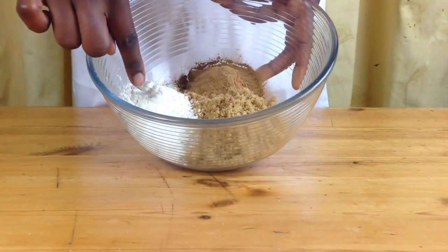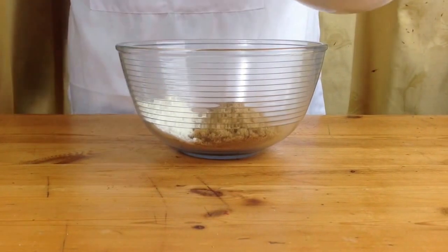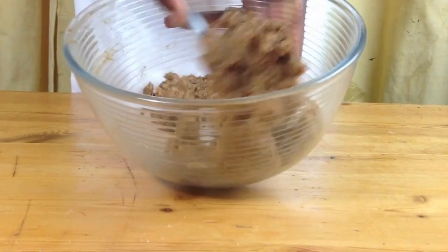While your dough is rising, make your cinnamon butter paste which will go on your rolls. For this you'll need brown sugar, flour and cinnamon powder. Add some softened butter to the mixture and mix until it turns into a paste.